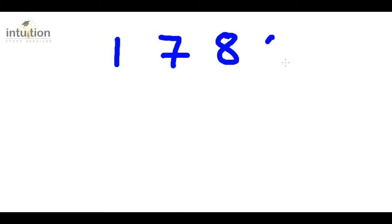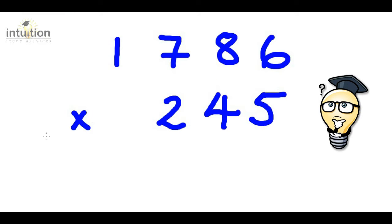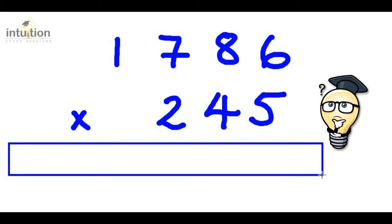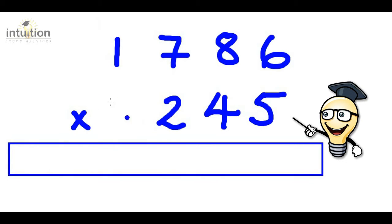So let's take a look at another example: 1786 multiplied by 245. Can anybody notice the difference here? We have a four-digit number multiplied by a three-digit number. What we do, as before, is notice the space or missing digit. Because there is nothing there, we represent it with nothing — we just replace it with a zero — and then carry on using the method as in the last example.